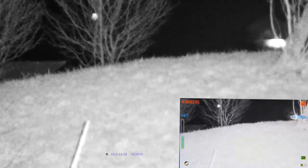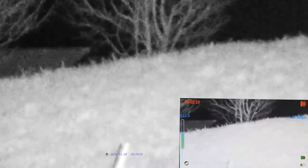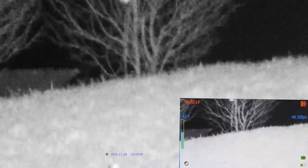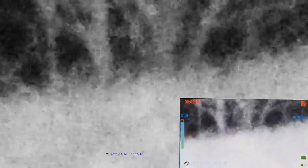We can zoom in and still have a really detailed image considering it's a digital zoom. Let's adjust a little bit higher so we see the tree. If we go to max zoom — that's 20x — now let's zoom out.